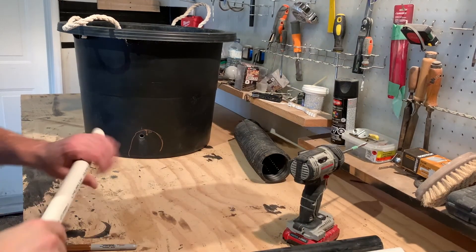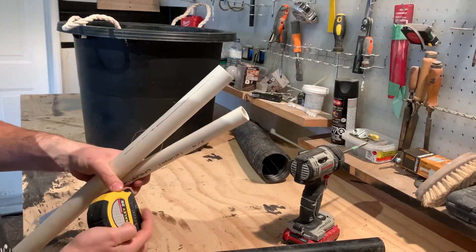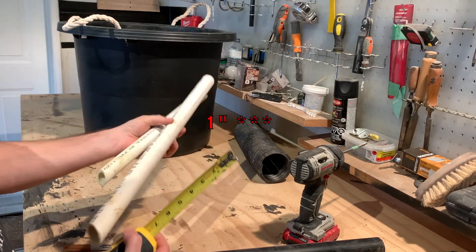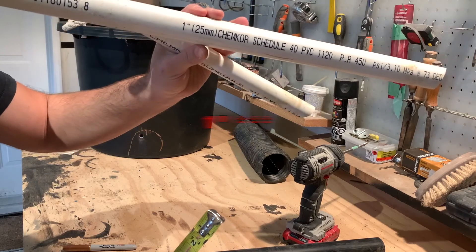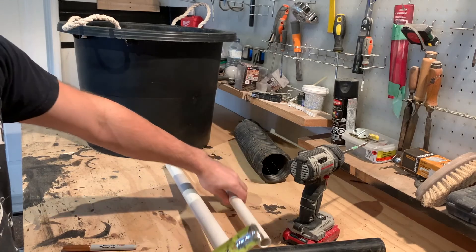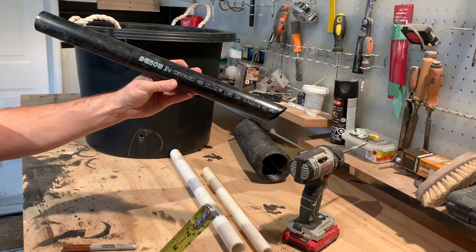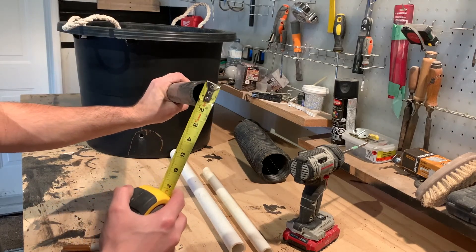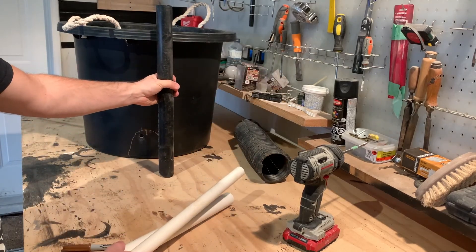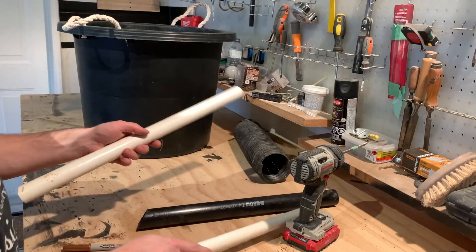The next step is to go pick up some pipe. I picked up three different sizes: one is an inch and a quarter, one is three quarters, and I also got some plumbing tube which is one and a quarter on the inside and it's black. You can pick and choose — the black is nicer with black tubs, but it doesn't really matter what size.